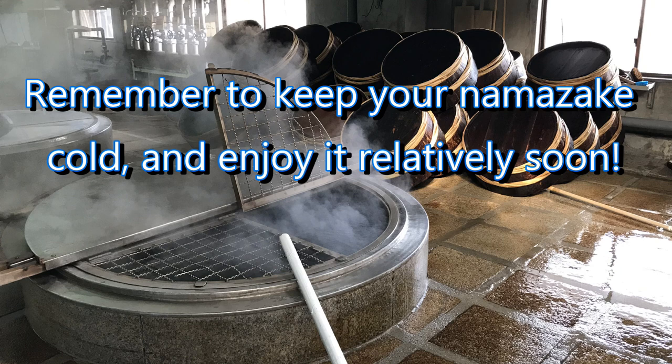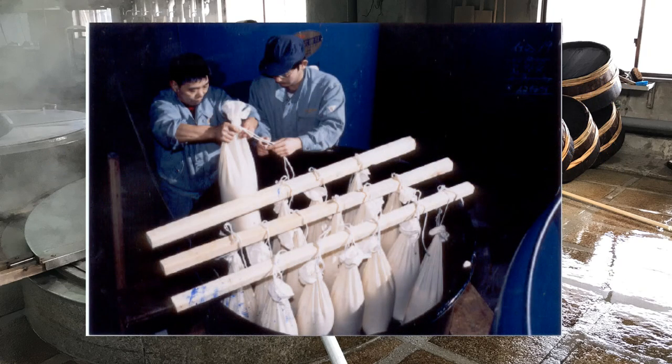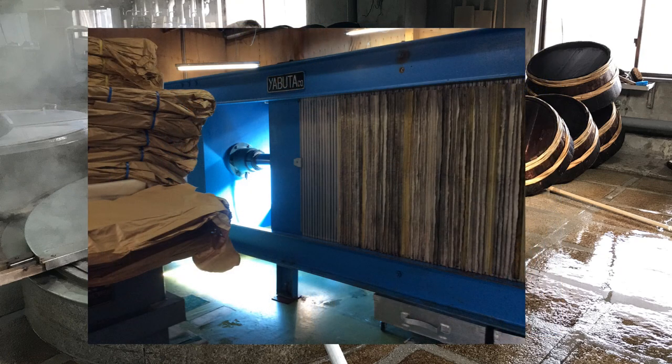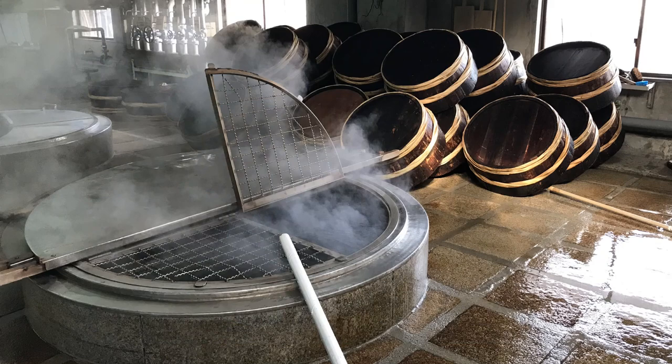I hope you enjoyed this short presentation on Namazake. If you're interested in more sake education videos, by all means please feel free to subscribe. And remember, any sake education activity always goes a little bit better with a glass of sake at hand. Kanpai!